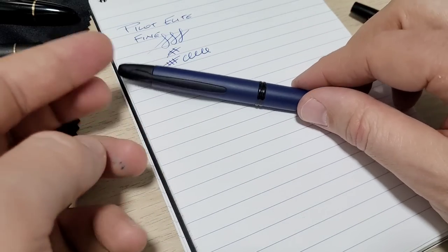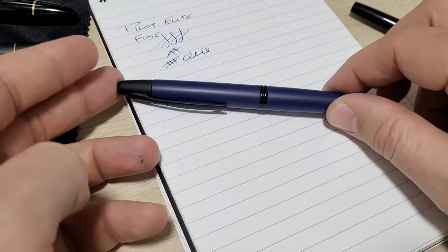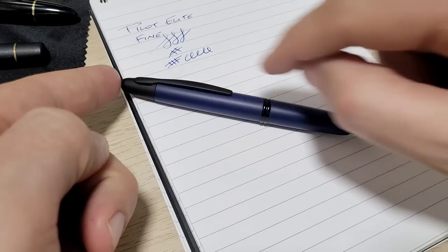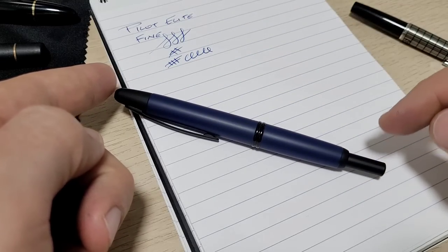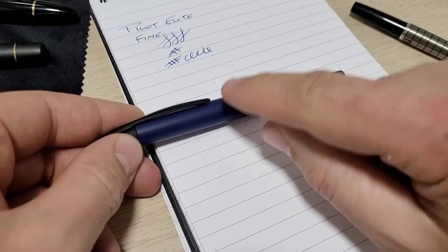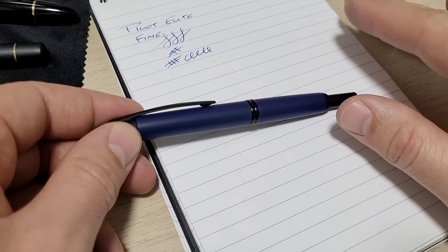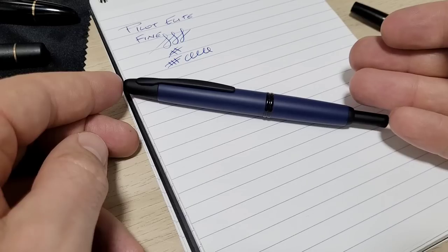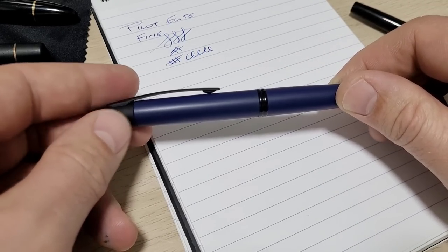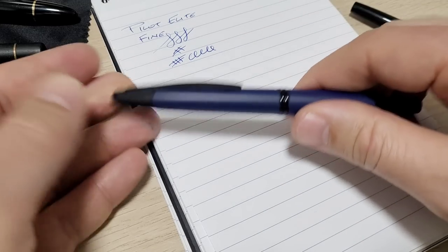I made a video griping about it, and then someone reached out — a fellow YouTuber, check out their channel Miss Maryland Darling. We did a nib swap: they had the fine, I had the medium; they wanted the medium, I wanted the fine. It was five dollars and ten cents USPS to ship it from the States. I tried their fine nib immediately and loved it, sent mine off, and they did a video using my nib — super happy with it.